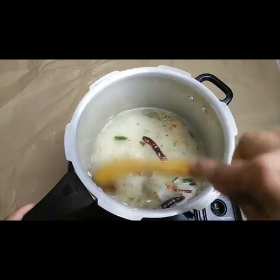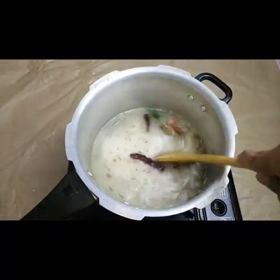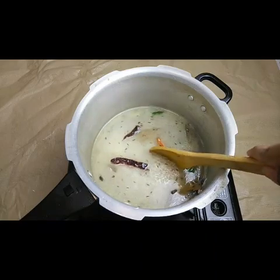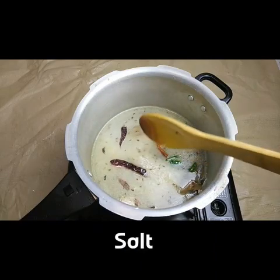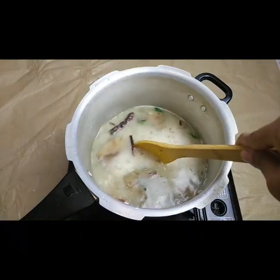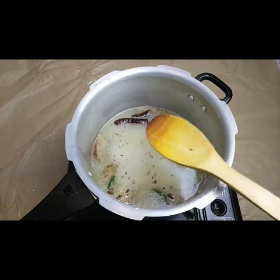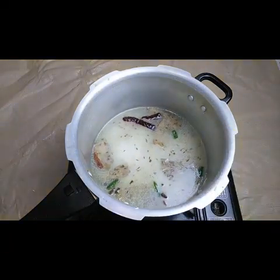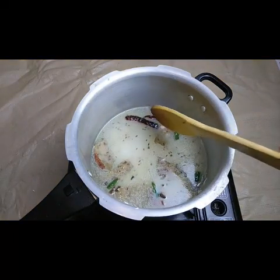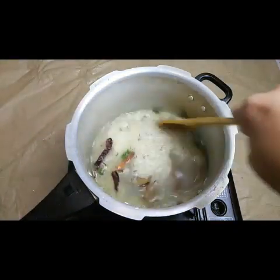So for two cups of rice, I've added three cups of water. Mix it well and add salt according to your taste. I'm adding half a teaspoon of salt - add however much is required. I prefer to taste as I go. I need a little more salt.